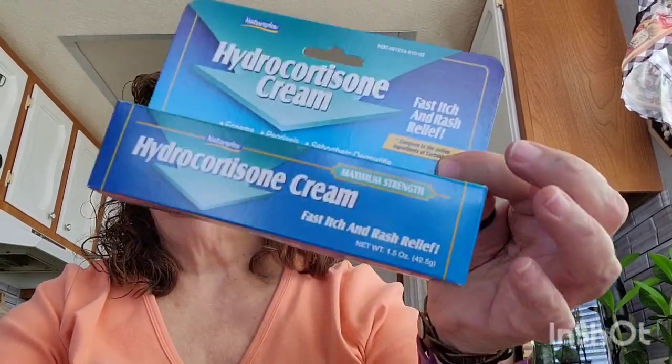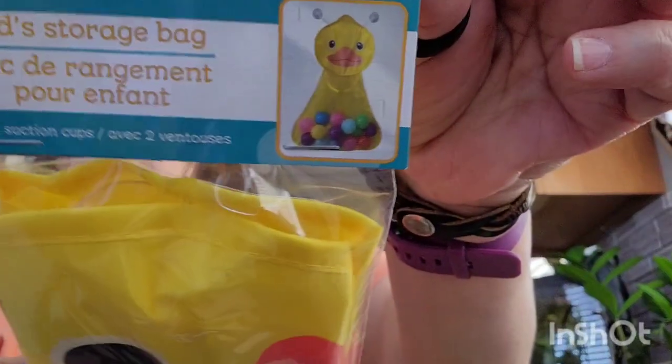I got another tube of hydrocortisone cream — I ran out so picked up another tube. These were on my wish list — they're for the great grandkids. It's a kids' storage bag that comes with suction cups so you can stick it to your shower or tub and put the kids' bath toys in. I got the duck.